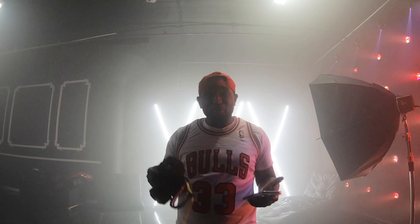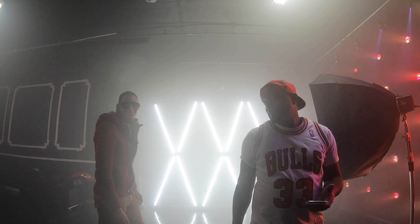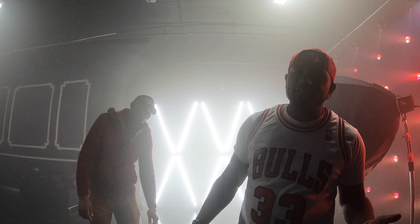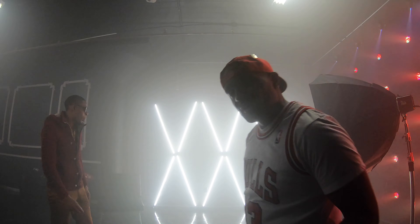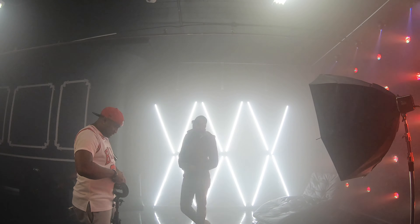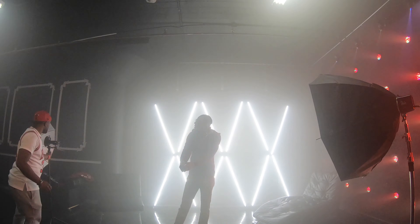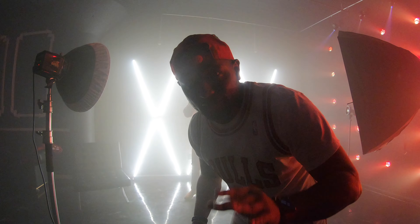Yo, what's good! It's your boy Shots by Pat, out here with my best friend Chris G. You're about to see us do some behind-the-scenes — there's a dope studio around me, so stay tuned. All right, now we're about to get started.